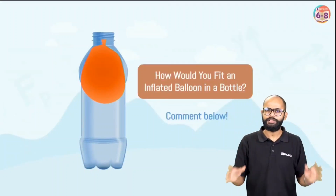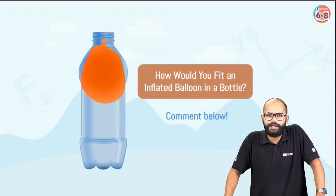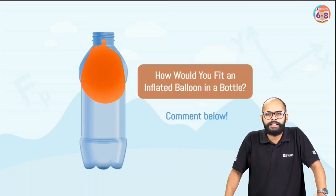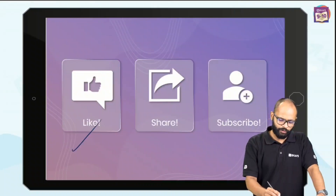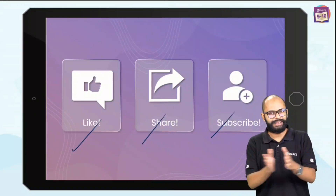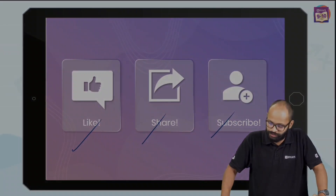With this, I would say you've understood the science behind it. Let me ask you something: if you understood everything properly, answer this — how would you fit an inflated balloon in a bottle? I want to see your answers in the comment section. Go ahead, try it, and answer it. If the video helped you and you got to learn something new, like it, share it with your friends, and subscribe to the channel because we keep coming back with more such interesting stuff.